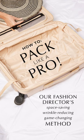Pack like a pro — our fashion director's space-saving, wrinkle-reducing, game-changing method.